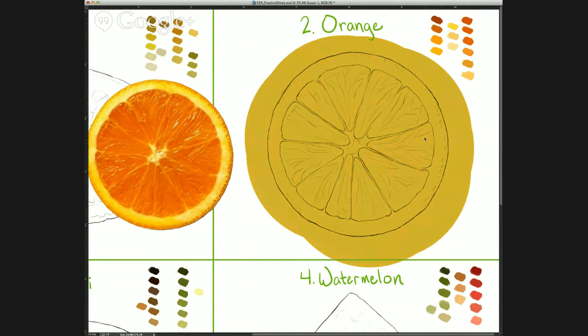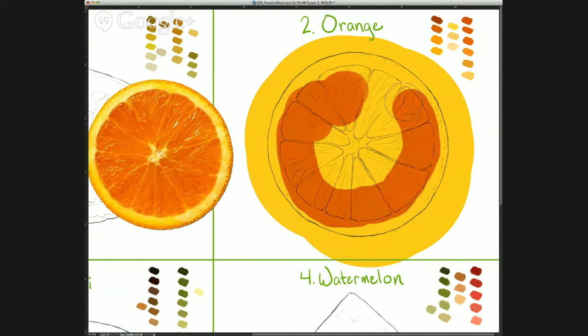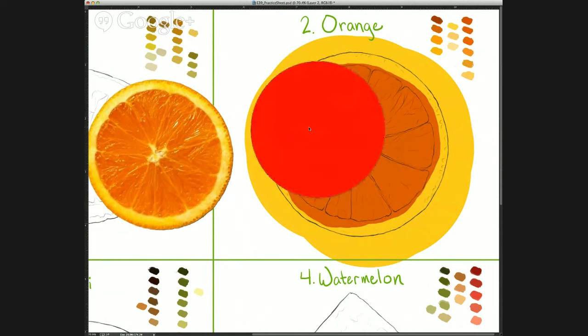Let me make that yellow a little darker, then I'm going to make one more new layer on top of that, grab this orange, fill in the rest, and use my eraser tool to erase the excess.